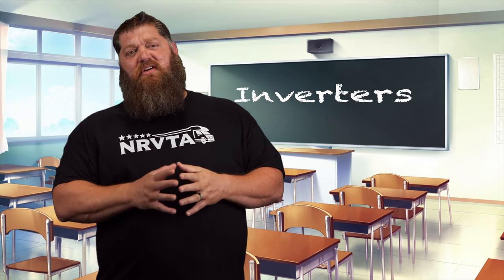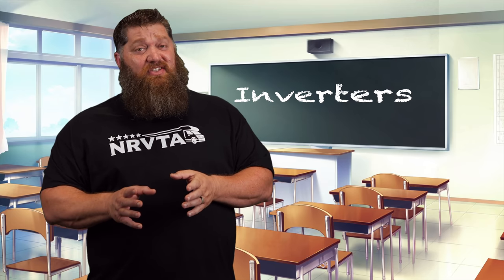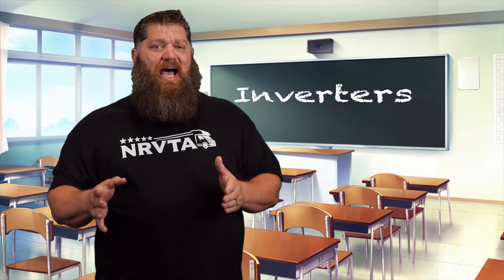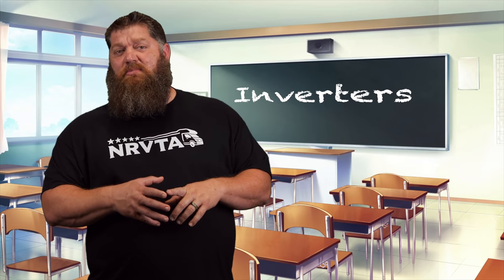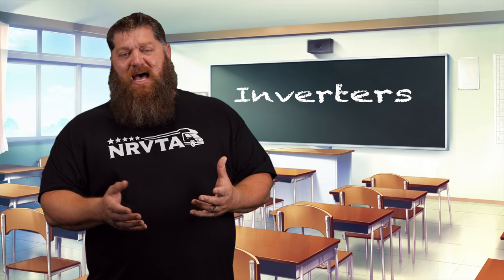So these are great inverters to have. One consideration if you're looking at a whole-house setup is to make sure that your inverter is not only a pass-through but also has a hybrid power assist function.